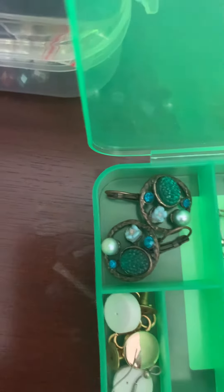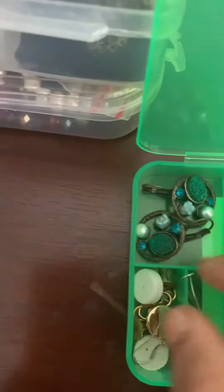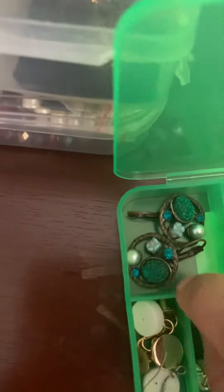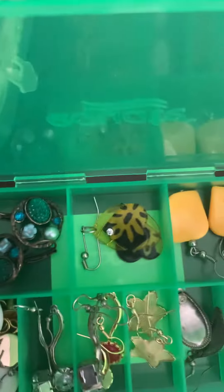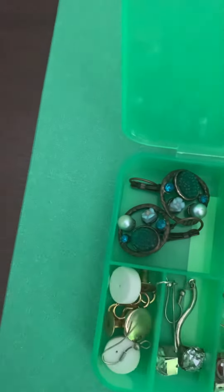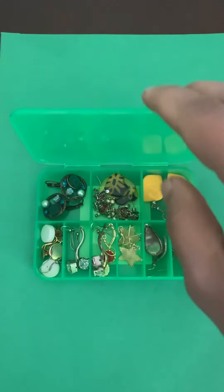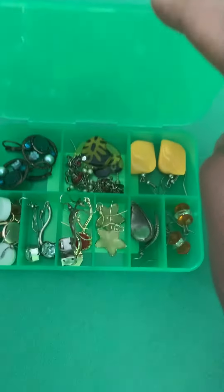This is a little tip for ladies to find the jewelry real quick. I have organized a couple of other boxes — I got some other boxes and I have organized them.